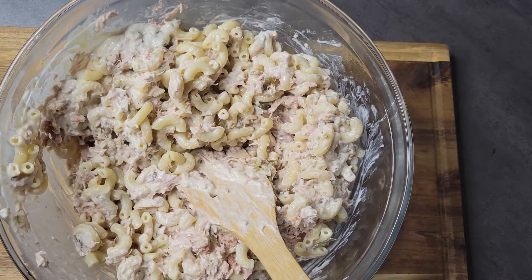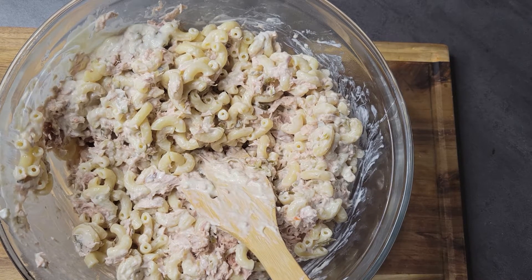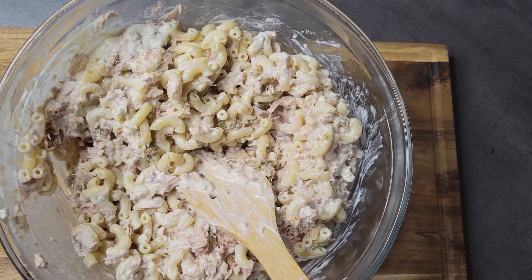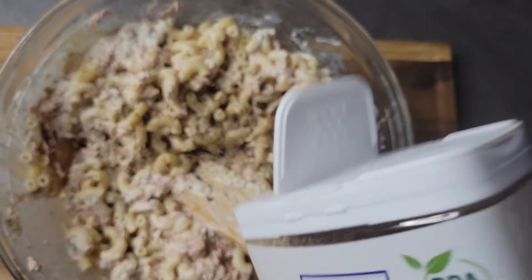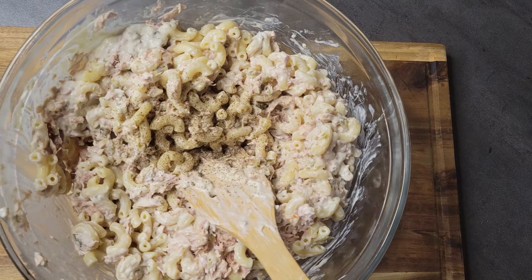This looks good. The only thing I'm going to do now is come in and add a little black pepper, then give it a final mix and put it in the fridge overnight. In the morning I'll add my boiled eggs, and I know I'm going to have to add a little more mayo and maybe a little more relish.